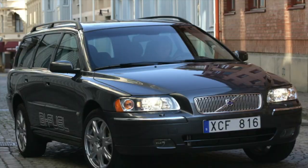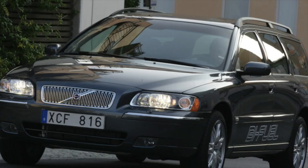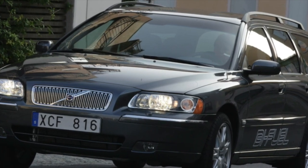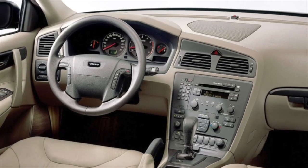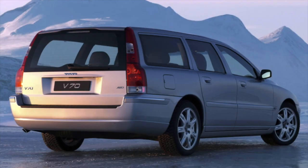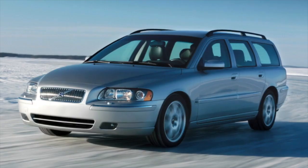The 2.0 supercharged engines of the B5204T3 series on the S70 are exotic, found mainly among cars imported from Italy and France. In fact, this is a low-displacement version of the 2.3-liter engines, also reinforced and with a good boost margin.